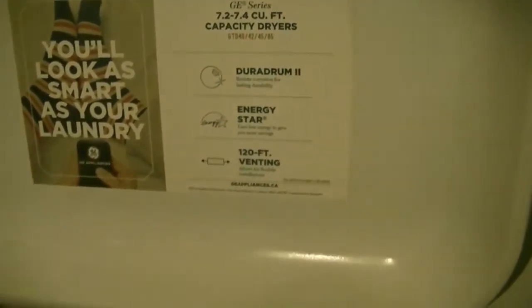The lint filter that you clean every time is simple and compact — not a big long strip. This is a 7.4 cubic foot dryer. It has a DuraDrum to resist corrosion for lasting durability, is Energy Star rated, and has 120-foot venting that allows flexible installation — a lot more options as to where to put it in your house.